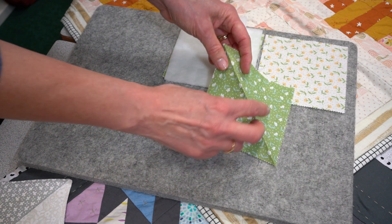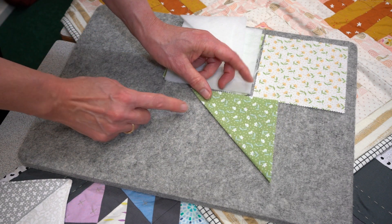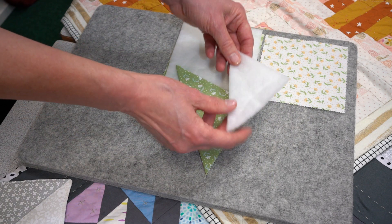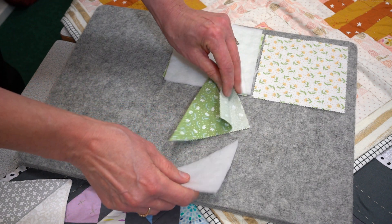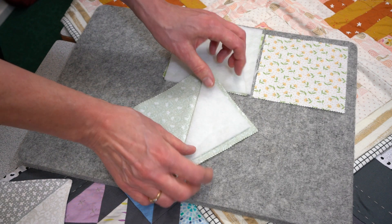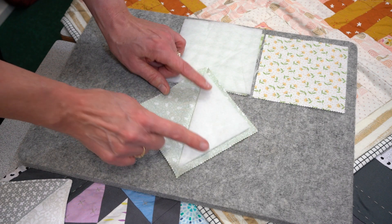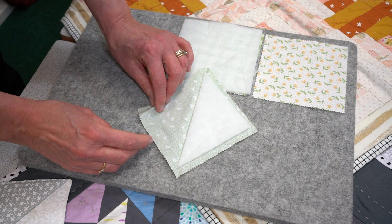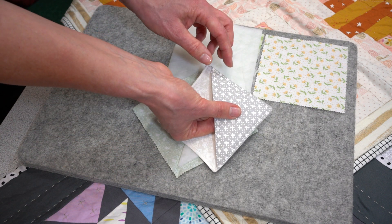On one of the squares, fold it in half with the wrong sides together and give it a nice press. Then simply take the triangle of the Vlieseline H640 and pop it inside. You just want to leave roughly a quarter of an inch all the way around, and if you need to trim your H640 down that's absolutely fine. This part is going to create the point of the bookmark.